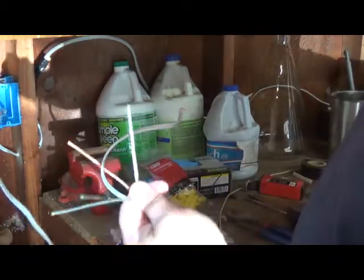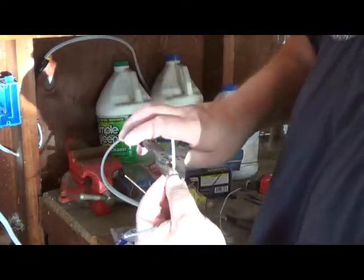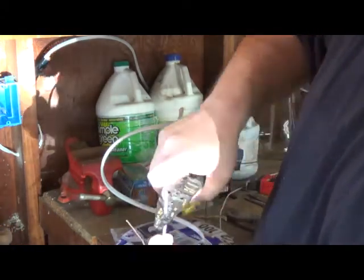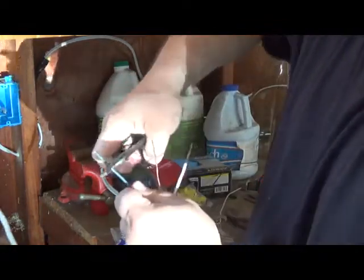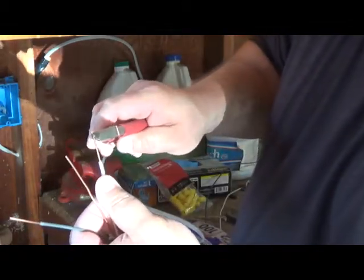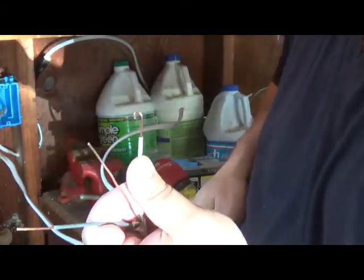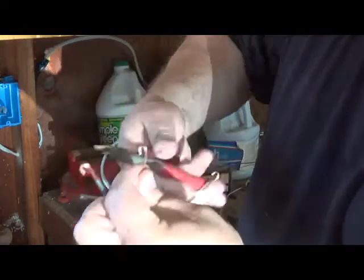First thing you want to do is take your wires — this is 14 gauge, which is a good wire to use for this. You want to strip off the top three-quarter inch of the shielding. Then you take a pair of needle-nose pliers, put it right on the tip, and curl it down — kind of make like a little cane-looking thing. That is to wrap around the screw on the outlet piece and to help keep it snug so it doesn't get loose.